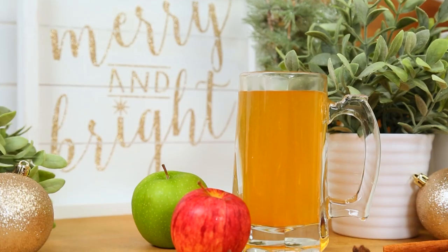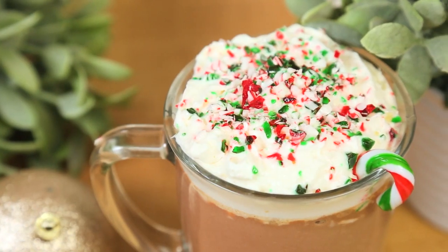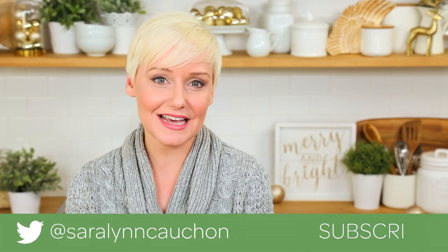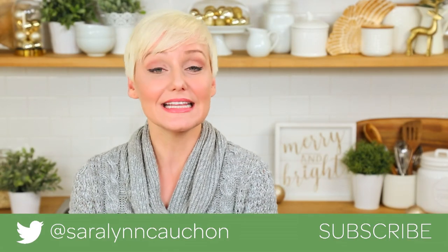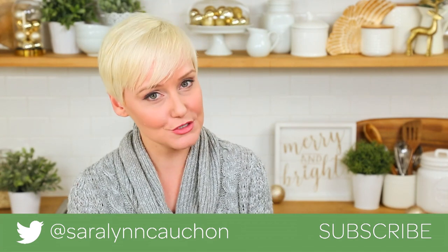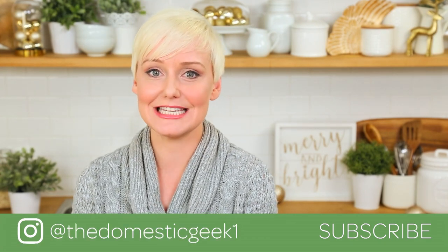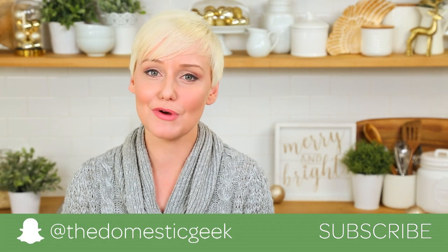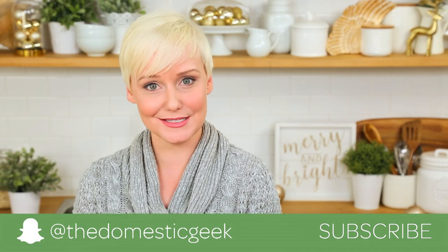I hope you'll give these tasty drinks a try! If you do, be sure to tweet, Instagram, or Snapchat me a photo — I love seeing all of your holiday creations. All of these recipes are in the description box below as always. And if you haven't already, be sure to subscribe because there is lots more deliciousness where this came from.